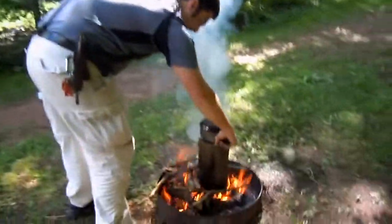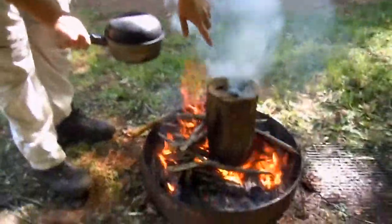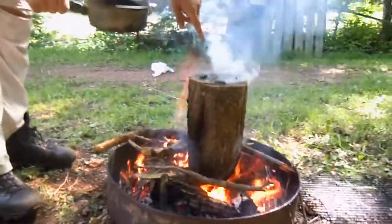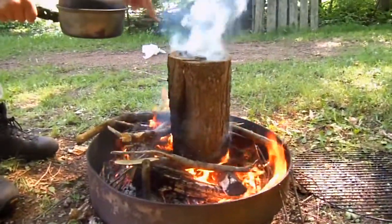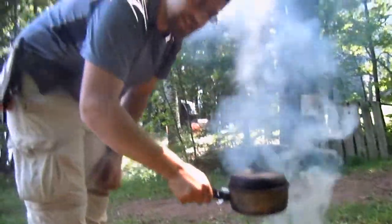This here is a Canadian candle. The way this works is I've got a log here that's rotted out on the inside, so it's hollow. I've got it propped up on a couple of stones in the bottom of the fire pit. I have a couple of stones on top of the log to set the pot here, so it kind of works like a chimney.